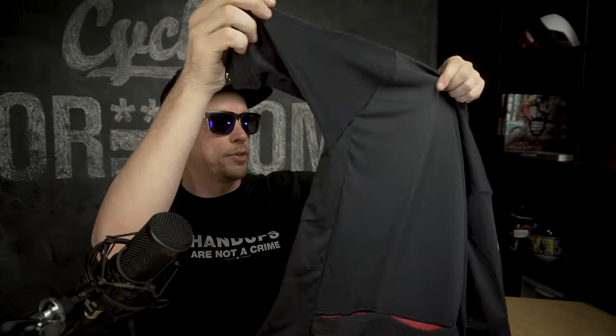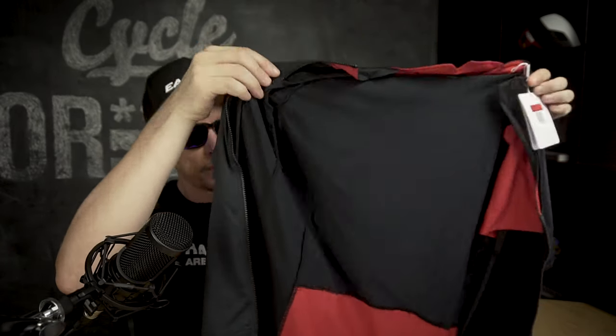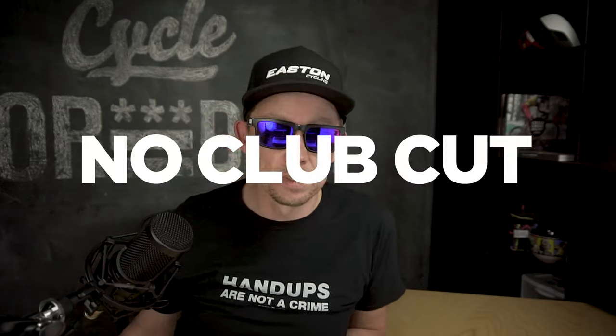The last jersey is the Espresso jersey — another aero jersey, made of a slightly different material, a little bit thicker than the others but still race cut. Nice gripper bands along the bottom, details in black. The main focus on this jersey is a slightly different feel and cut. Everything is aero — no club cut.